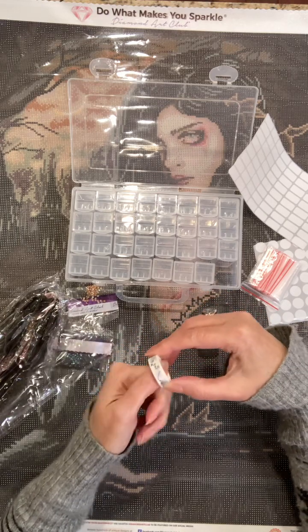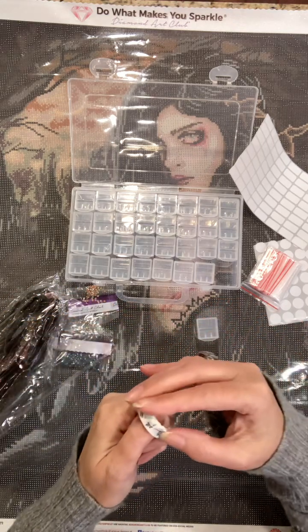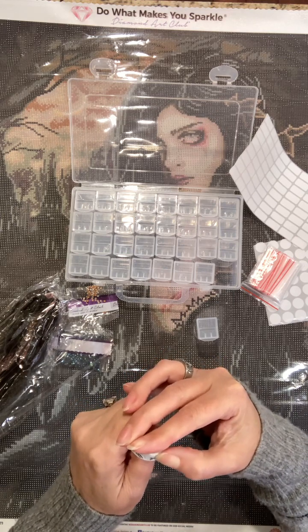How are you guys doing today? Look at this washi tape I'm using — isn't that pretty? I am very under the weather today.